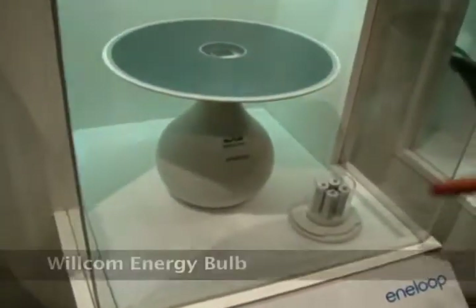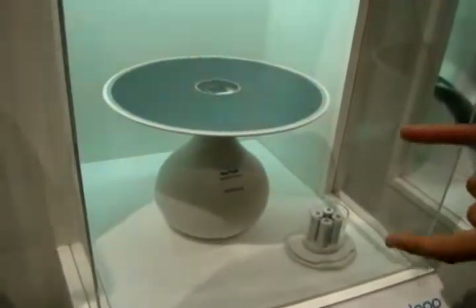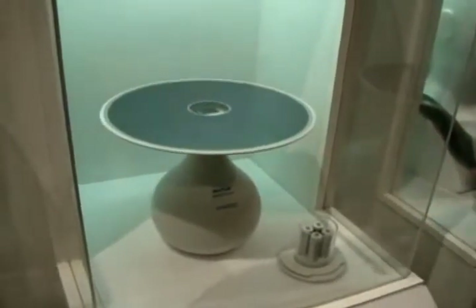This is a Wilkom Wi-Fi hotspot that's using Anyloop rechargeable batteries powered by a solar panel. What that means is you can basically put this down anywhere in the sun where there's a phone signal, and it will convert that into a Wi-Fi network for you to connect your devices to. Very, very cool.